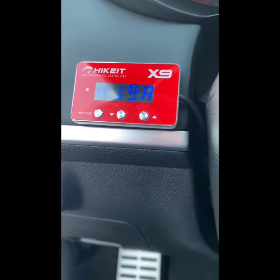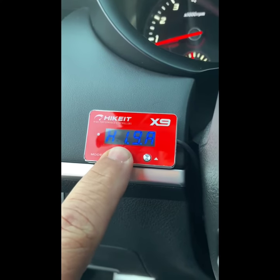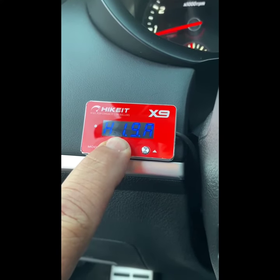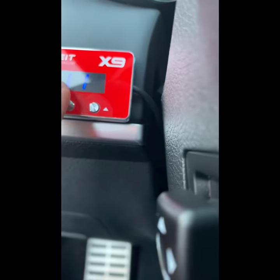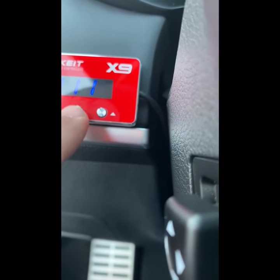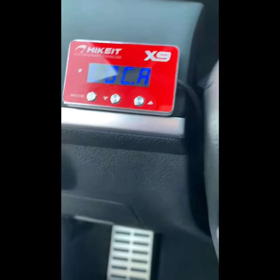So I'm going to activate the anti-theft lock mode. You're going to hold down the mode and arrow down at the same time. Put your code in. Hit mode and down arrow again. Now the car is locked.